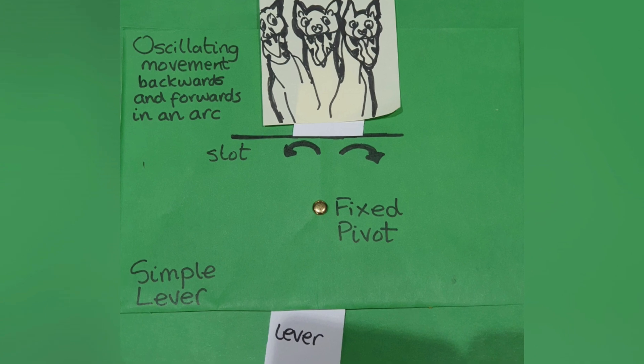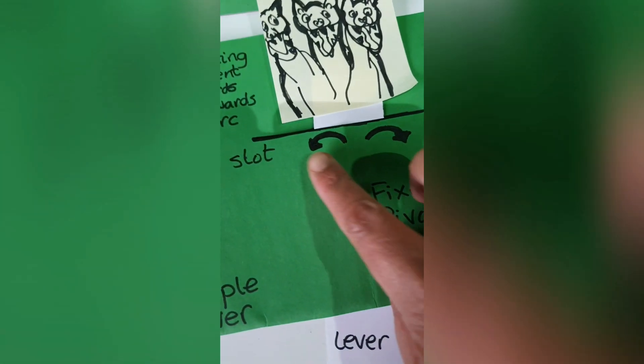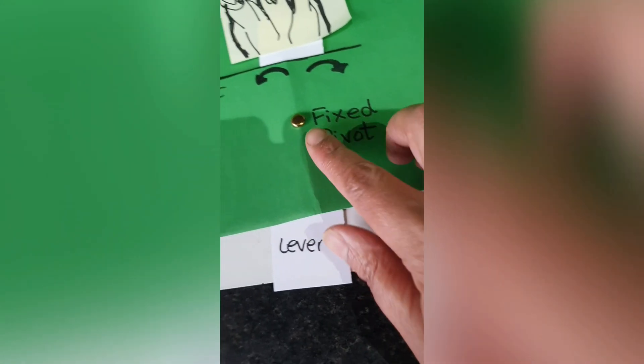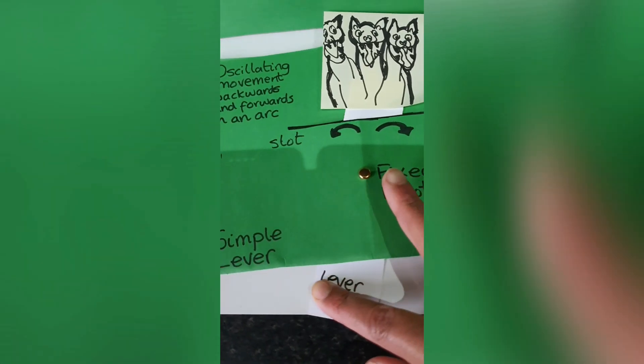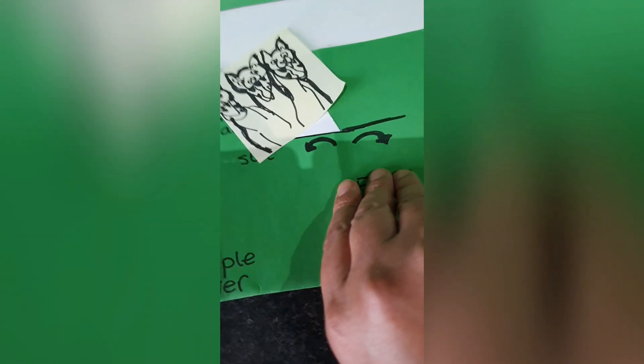This is another simple lever with an oscillating movement backwards and forwards in an arc. The lever has come through this slot here — it has a fixed pivot — and you can see it's moving right to left, side to side, making an arc movement. The fixed pivot has come through into the card.